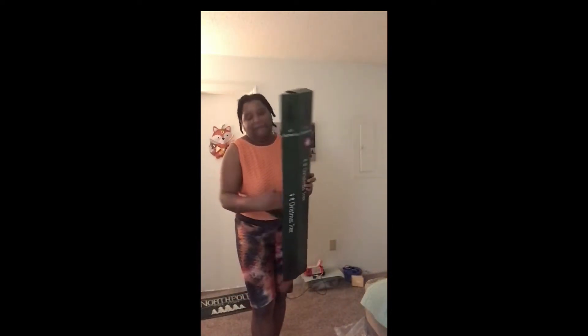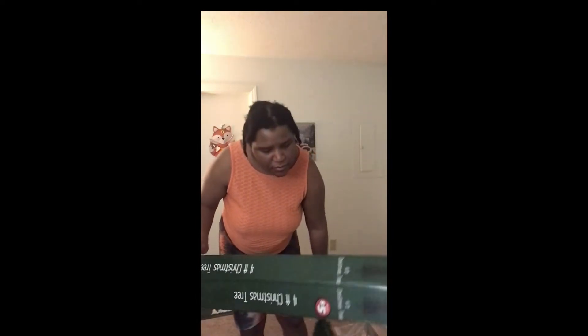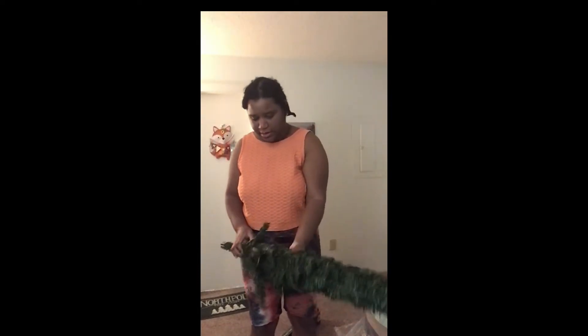So we unbox now. I thought I cut myself with the box. I may be missing a leg — it might be in the tree, hopefully that's the case. Actually, I'm not missing a leg. It does look like it comes with three.